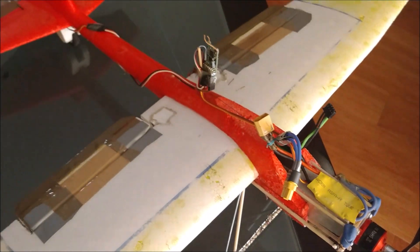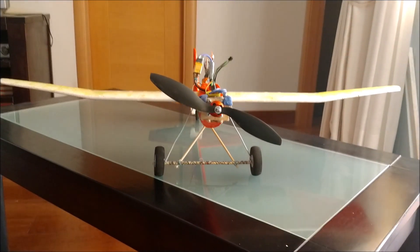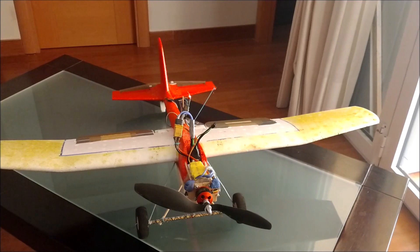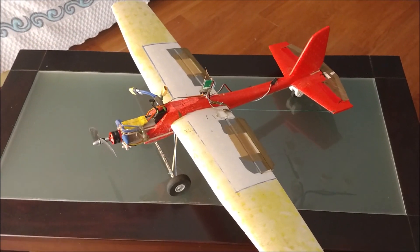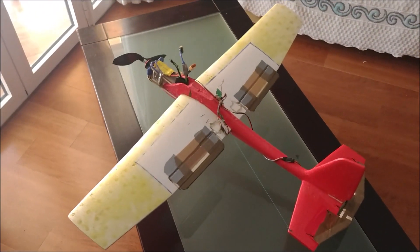The bay is 10 cm long from the leading edge of the wing to the base of the motor, and is built using 6 wooden sticks 4 mm in diameter. The bay is filled with a piece of low-density extruded polystyrene. This elongated bay lets us set the center of gravity in the right position using a light battery. The center of gravity is 5.5 cm from the leading edge of the wing, which corresponds to 29% of the wing chord.